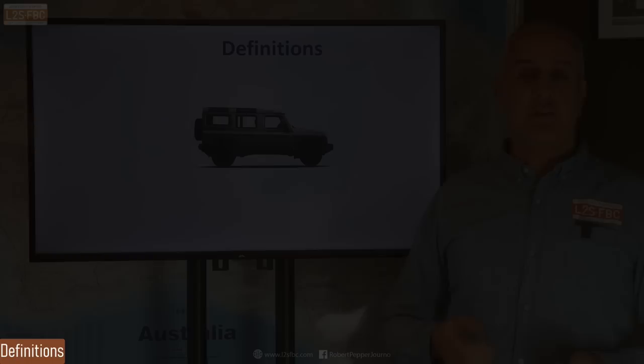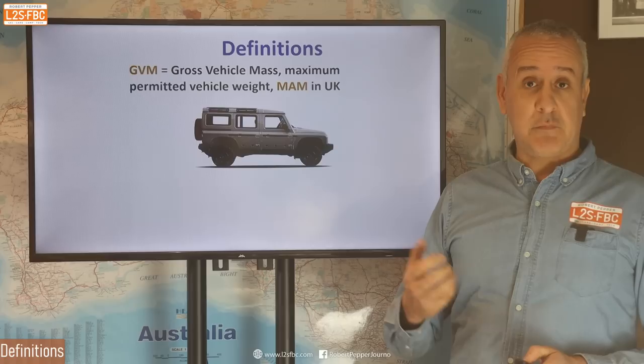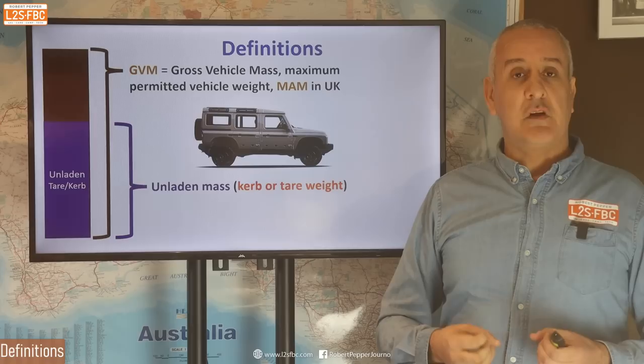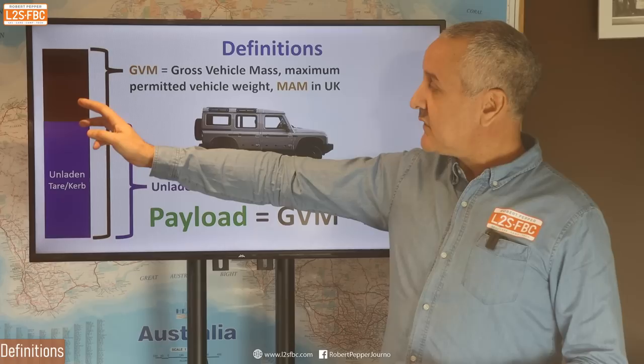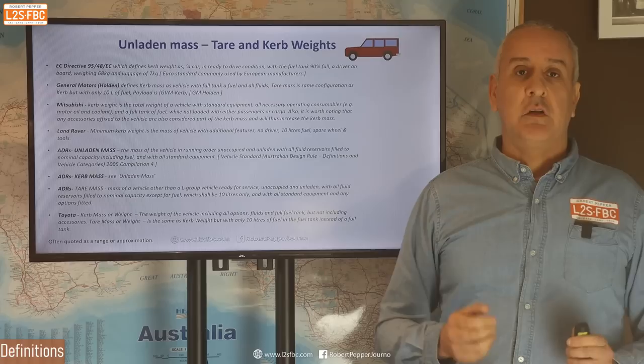Let's start with some definitions. The maximum a vehicle is legally allowed to weigh in Australia is called the GVM, or gross vehicle mass. There are other definitions around the world — for example, the UK calls it MAM, or maximum authorised mass. Then we've got the unladen mass, which is how much the vehicle weighs when there's nothing in it, basically off the factory floor ready to go, and that's called the curb or tare weight. The difference between the two is the payload — that's how much you can carry. The simple formula is GVM minus curb weight, and that gives you your payload.